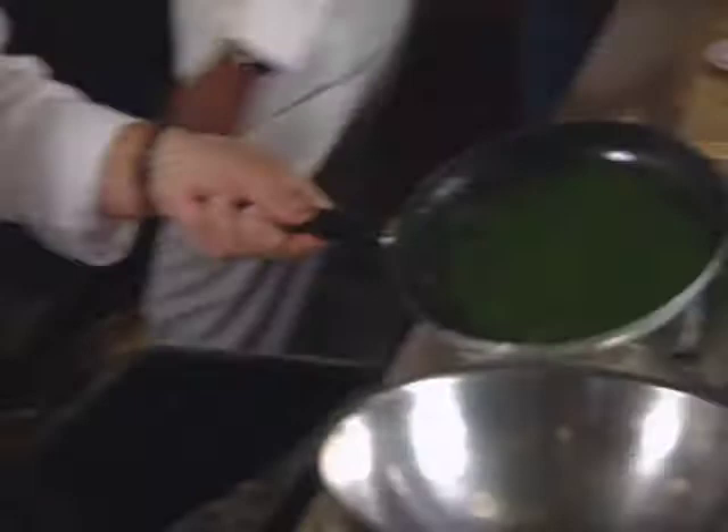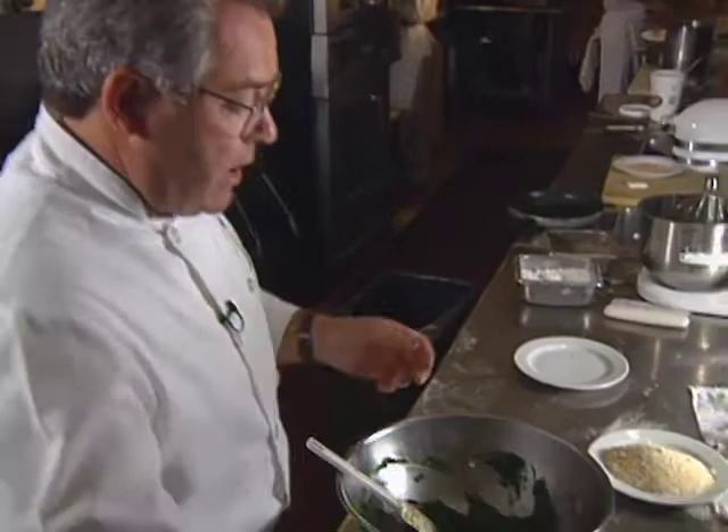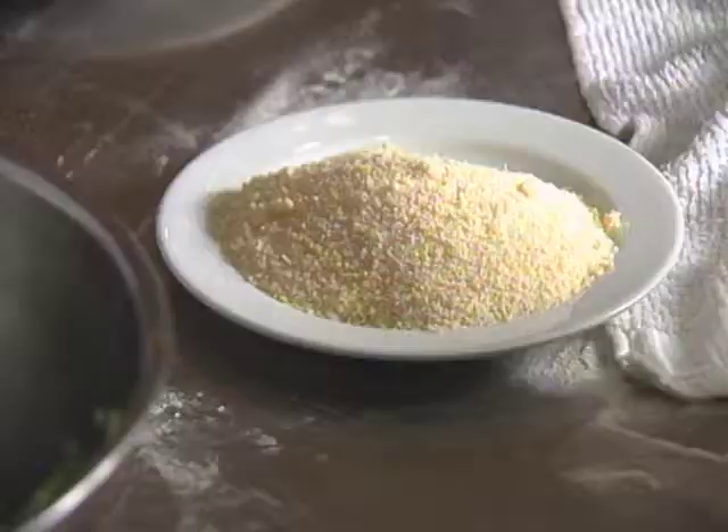Let it cool off briefly and we'll put all the other ingredients in there. Now we add our ricotta and the parmesan cheese. I don't put it all in at once — I add it in two times because I want to test the seasoning.